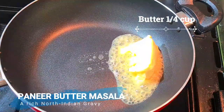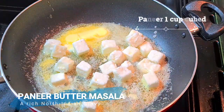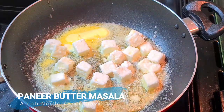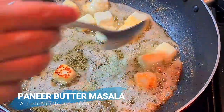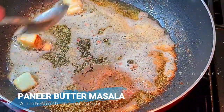First I'm going to put butter on a pan and then I'm going to add one cup of paneer and roast it till the edges are golden brown. Now I'm going to take them out and keep them aside.